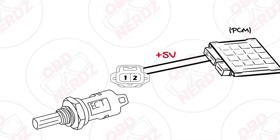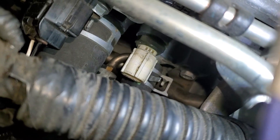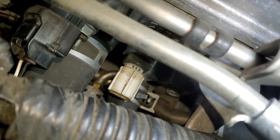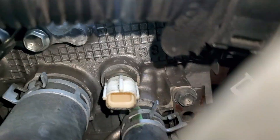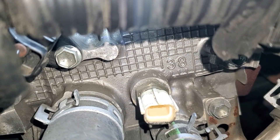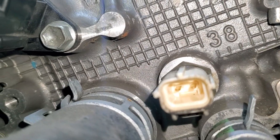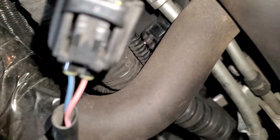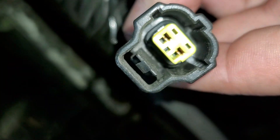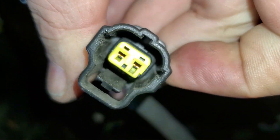First I'm going to check the wiring to the ECT sensor. If you remember from chapter one, one of these leads will have five volts. I have the connector pulled off, and here you can see this ECT sensor. This one's located right on the block. Now I did pull the connector off already. These are pretty easy to remove — you just push down here and pull it off.